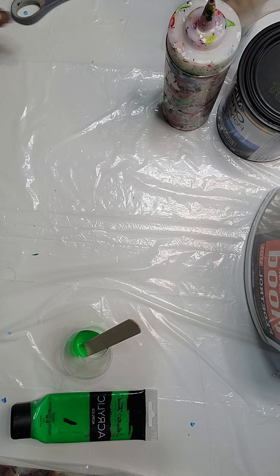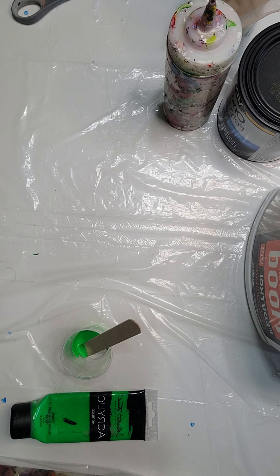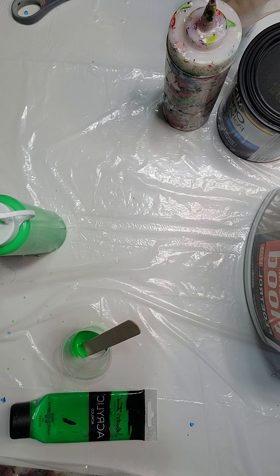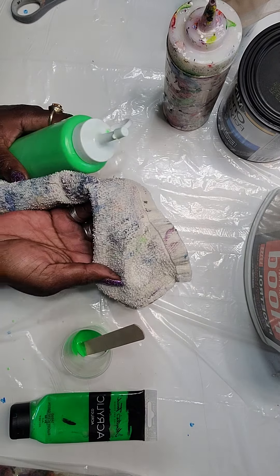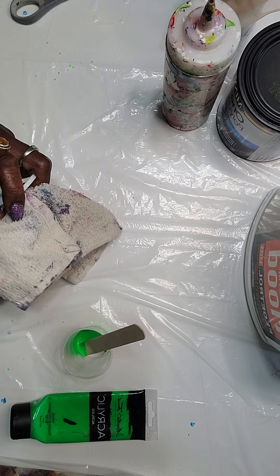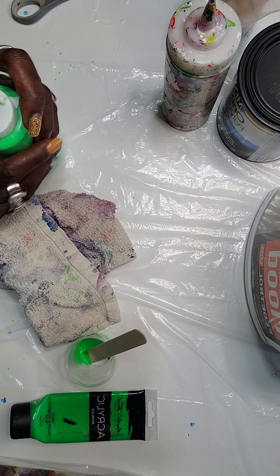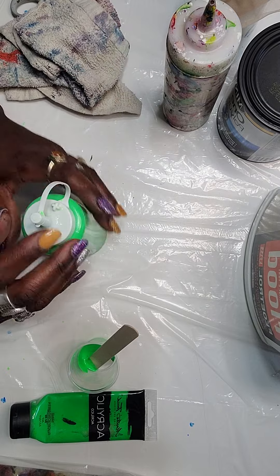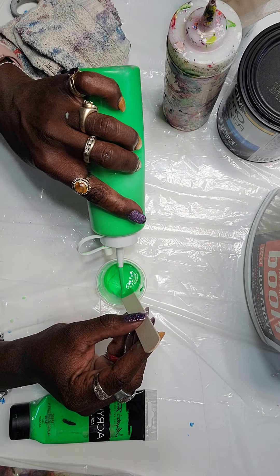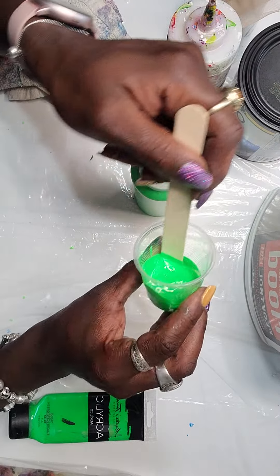It should mound very lightly. You don't want it to mound and stay, and you don't want it to just fold into itself either. You want a slight mound, and we'll show you what that looks like in just a moment. Try to use recycling rags if you can — if you have old rags they can be used over and over again. Okay, let's see what our consistency is now. It's better, I can tell it's better. Still, if you look at it, it's mounding kind of heavy.